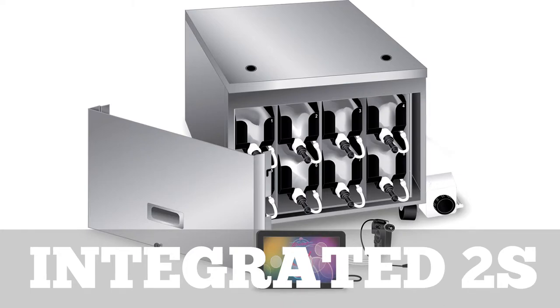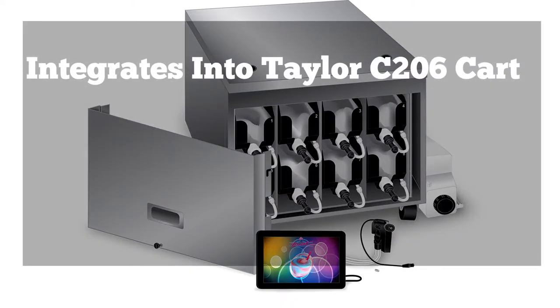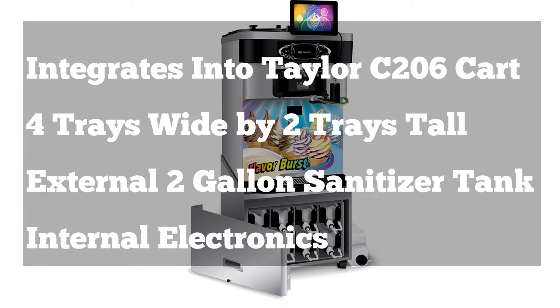The integrated 2S model is also designed to be integrated within a Taylor cart. This model is designed for the C206WFB cart. This eight flavor system is configured into a compact four tray wide by two tray tall arrangement and has an external two gallon tank. Like the regular integrated model, the electronics are internal for that clean look.